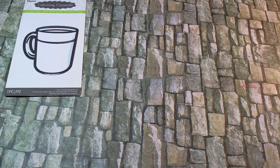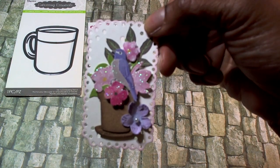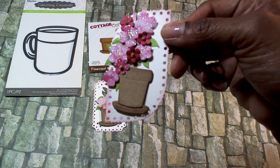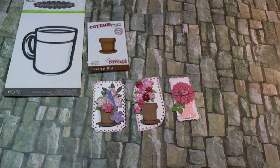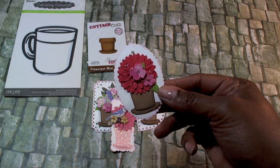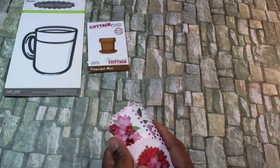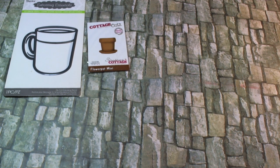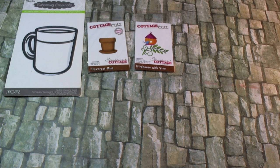Using this die by Cottage Cuts, I created some small tags using some stickers from my stash as well. These would be great for just adding to bags, cards, or anything actually. Utilizing this die by Cottage Cuts, I created these tags.